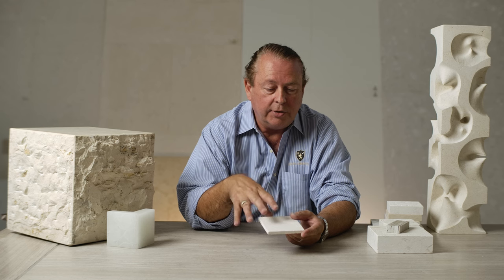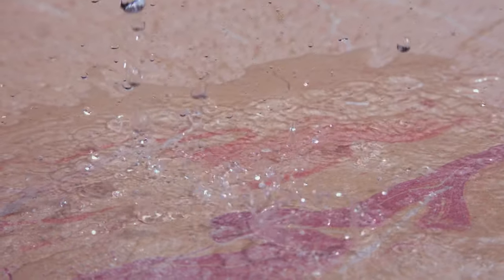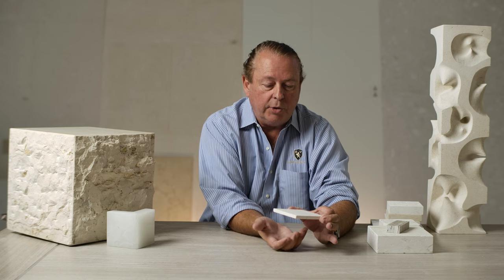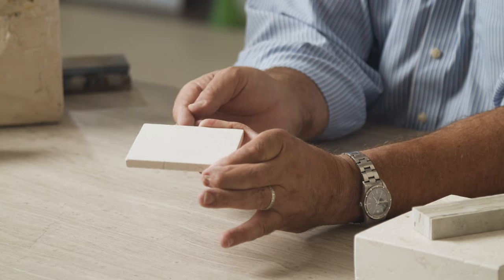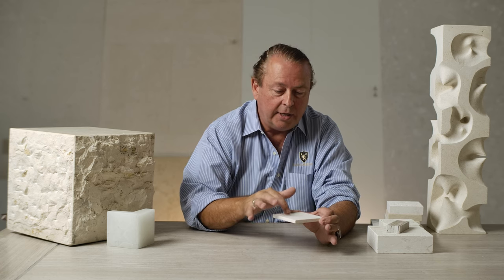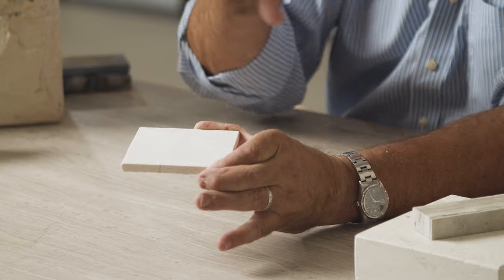Traditionally, people think it's a stone seal — you seal it after install, but you're sealing from the top. The top is really not the key. The key is the bottom, because a lot of times if you see cloudiness and efflorescence, it's coming from the bottom. If there's moisture in the setting material or moisture coming through the pool deck, it's wicking its way through the stone. It comes to the top and evaporates, and what's left is that cloud, that haze you sometimes see on jobs.